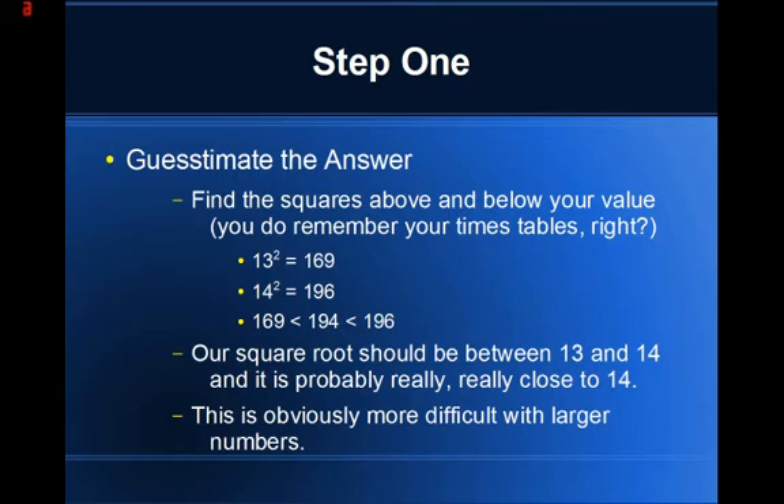The first step is to estimate an answer. Human beings cannot handle mathematical calculations as well as a computer, so if you do not know at least a ballpark figure of what you should be getting, you have no clue whether your final answer is close to the true value. We estimate by finding a perfect square above and below our number. 13 squared is 169 and 14 squared is 196 — these lie on either side of 194. So our final answer should be between 13 and 14, and given that 194 is only 2 away from 196, we should expect maybe 13.9-something.